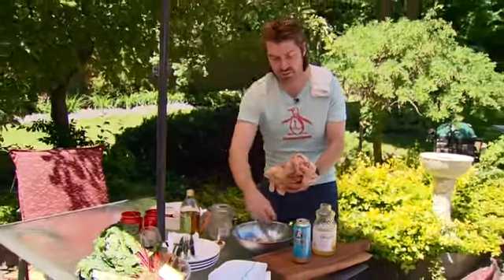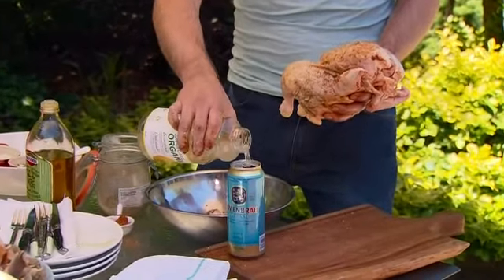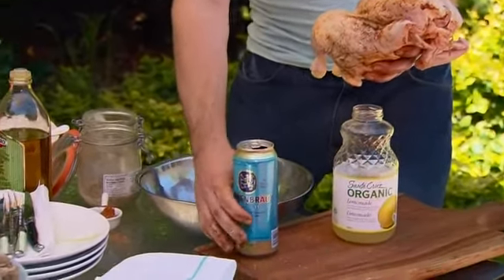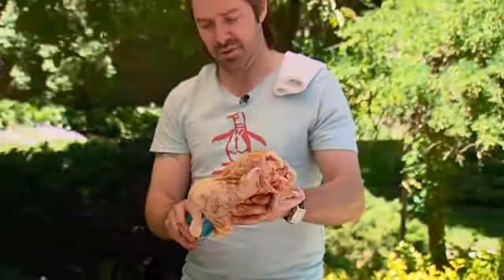Then the world famous beer can. Now, if you don't like beer, you can use white wine — chardonnay chicken. You can use lemon juice. You can actually put peppercorns, bay leaves, anything you want in there that's going to infuse the bird. Just put about a third of the beer can. I like using a tall boy because it makes the chicken stand up a little higher in the barbecue.